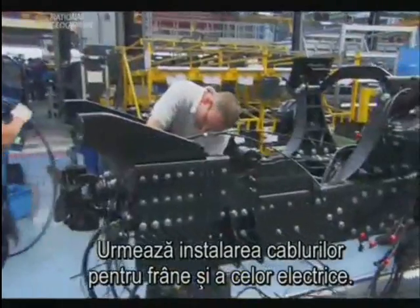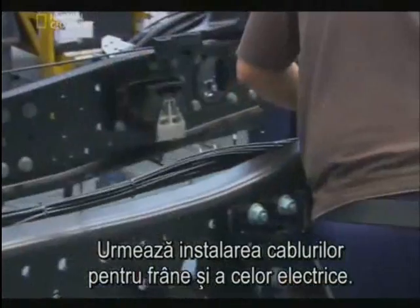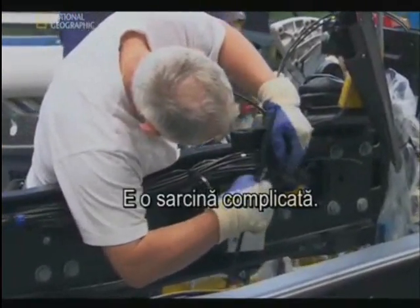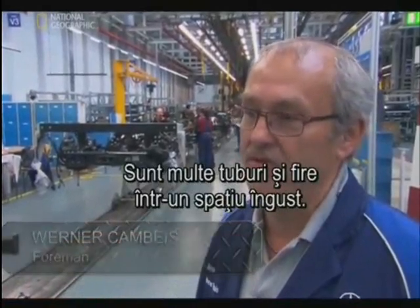Next, installing lines for the brakes and the core wiring — another test of man versus machine. This job is very difficult because a lot of tubes and wires are assembled in a very small space.